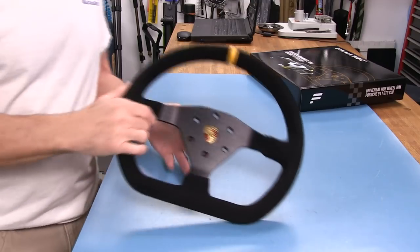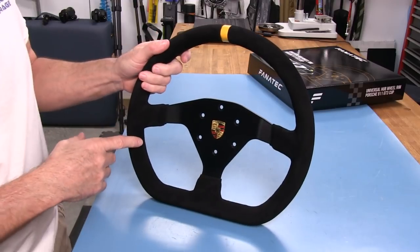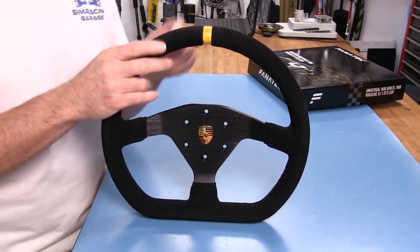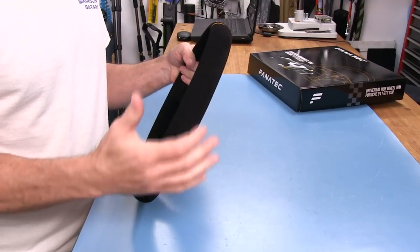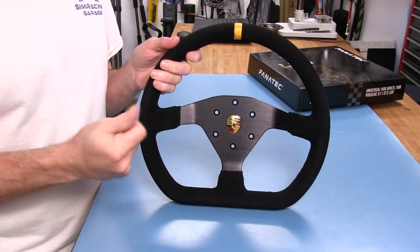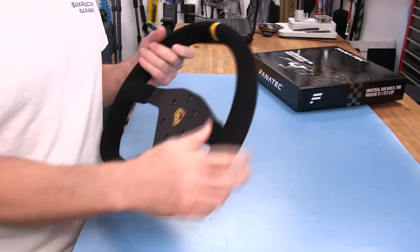I want to show you guys the wheel rim first for this 911 GT3 cup wheel, and it is an authentic replica licensed by Porsche. I did get the suede version instead of the smooth leather. I prefer the suede over smooth leather, especially when I have my gloves on — it just has a better grip to it. It's a stronger grip than the leather.